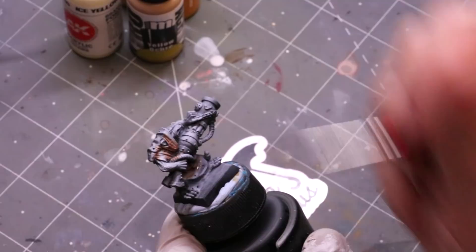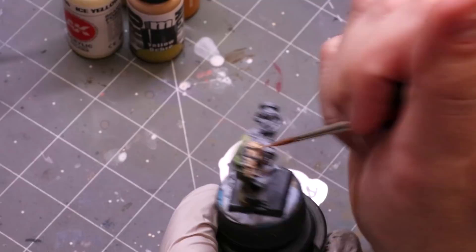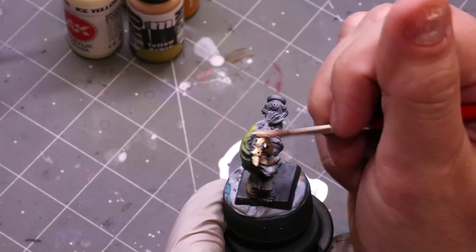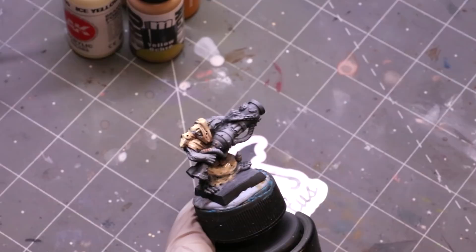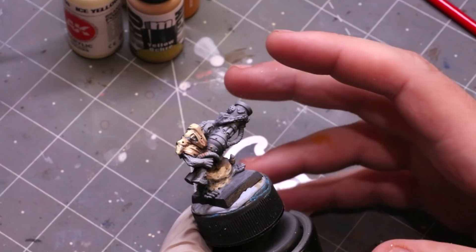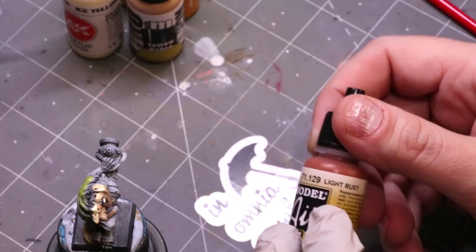We'll just recolor this guy as though I had primed him differently. Grab some sunny skin tone putting thin, watery paints over here. Now take a little of that icy yellow which reads almost as white to your eye. You can see it almost looks like a flesh tone — and that's the key. One of the best undercoats for yellow is something that looks pretty much like skin. This light rust isn't just a good undertone; it's also a great shadow color for yellow.